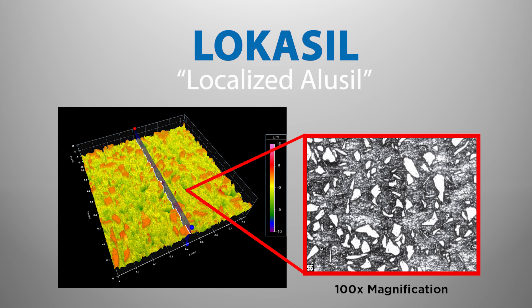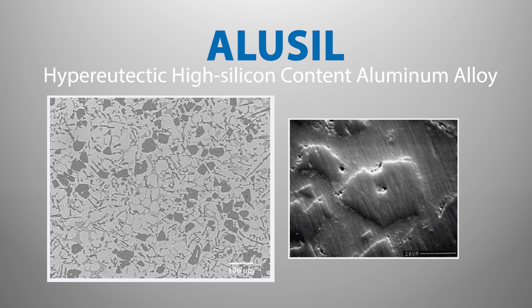The simplest way to explain Locosyl is to describe it as localized Alucyl. For those not familiar with Alucyl, it is a hypereutectic high-silicon content aluminum alloy that eliminates the need for iron cylinder sleeves or expensive cylinder bore platings or coatings.